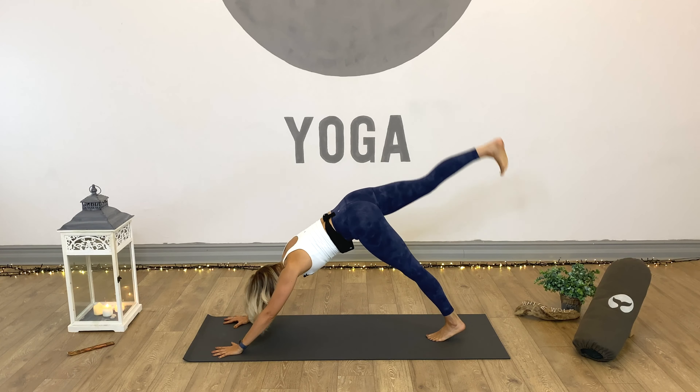Drop the belly and the chest over that right side. And maybe if you want to challenge the balance, take the arms wide. Eye gaze fixed. Hold three. Three. Two. And one. Hands down, left leg sets back. Right leg meets left in plank. Full plank or half. Down chaturanga or knees, chest, chin. Inhale cobra or up dog. Exhale down dog.